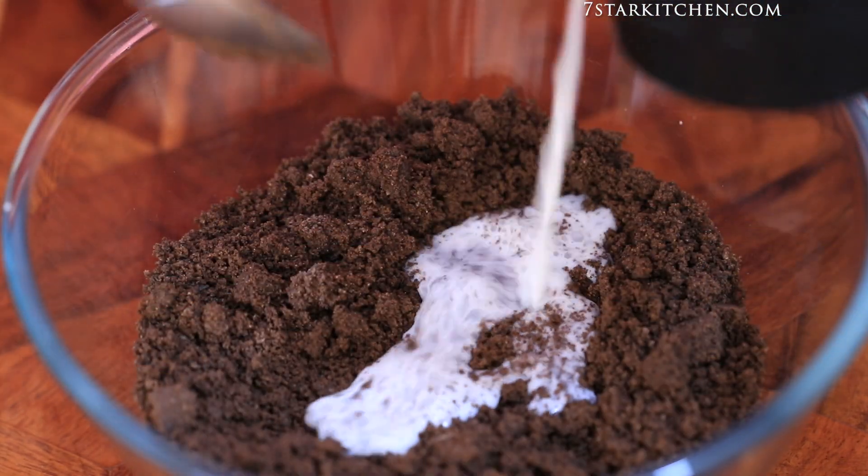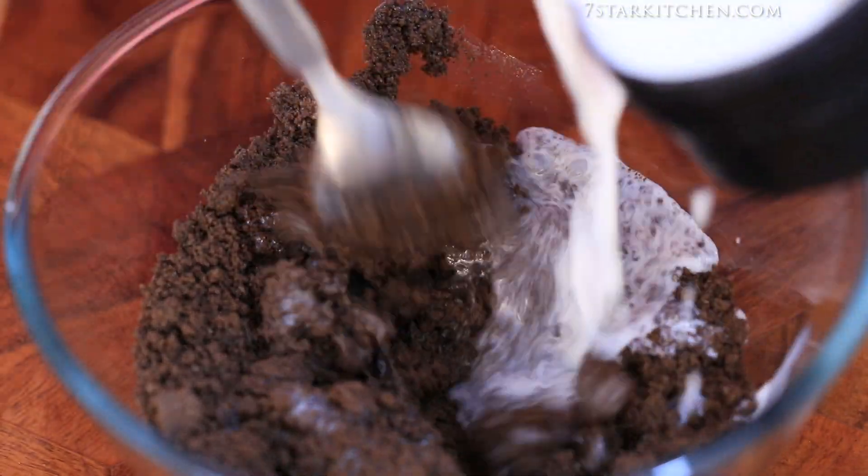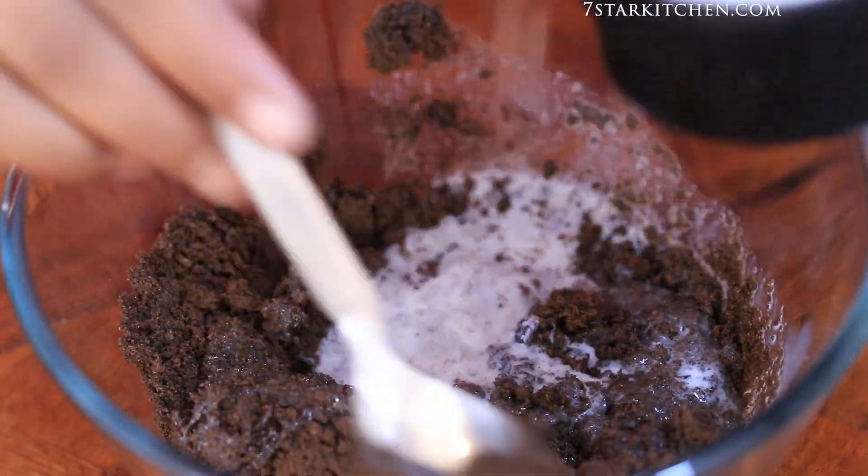Now we have the ground biscuits here. We need to add a little dough to the biscuit and make a paste. I will make this dough.